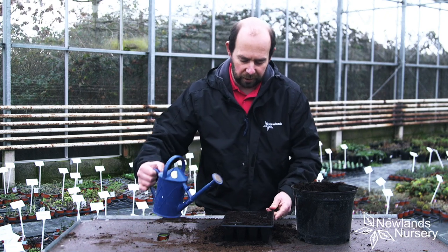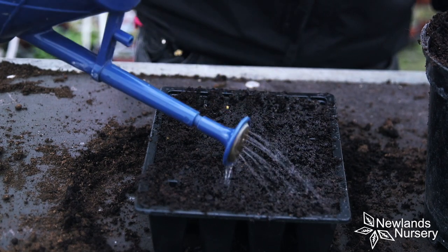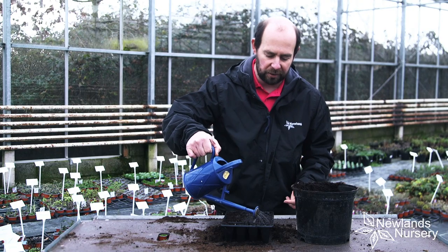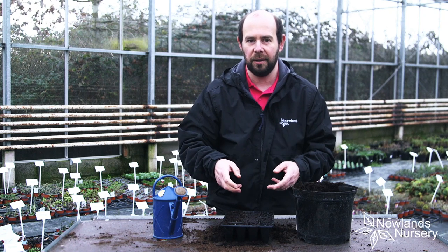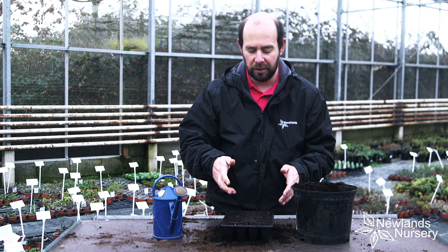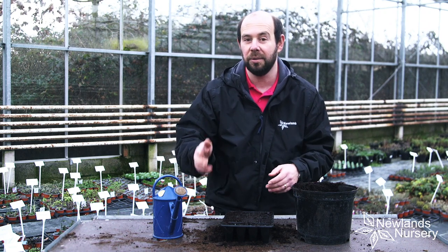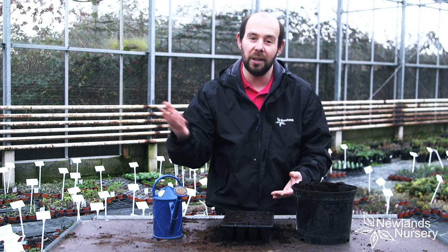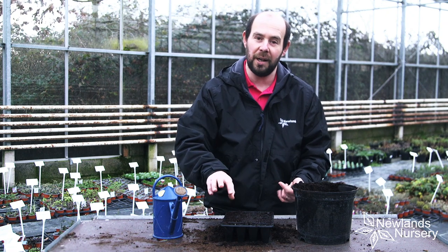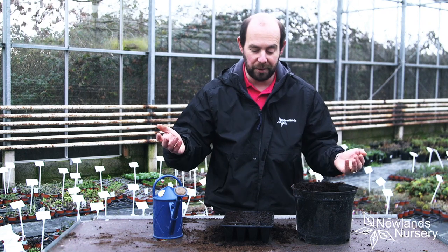I'm just going to water over the compost lightly. This compost was fairly moist anyway, so I'm just making sure it's nice and moist. I'm going to put these straight outside — they germinate best outside. If you're in a very cold part of the country, then maybe use a cold greenhouse where you can keep the frost away from them. They germinate best at just below five degrees. Keep the soil moist — if you're in an area with lots of wind, that can dry out the compost, so check back on it. Eventually, maybe two to three weeks, you'll start seeing your plants. Simple as that.